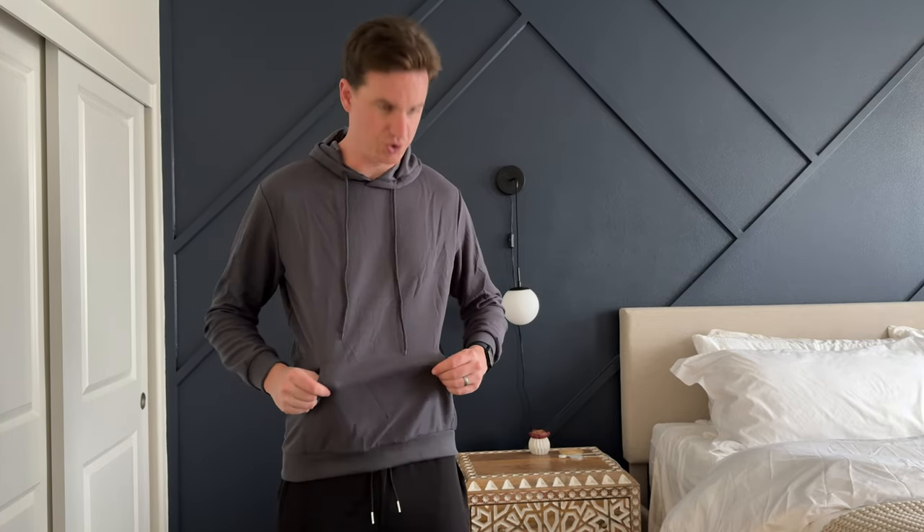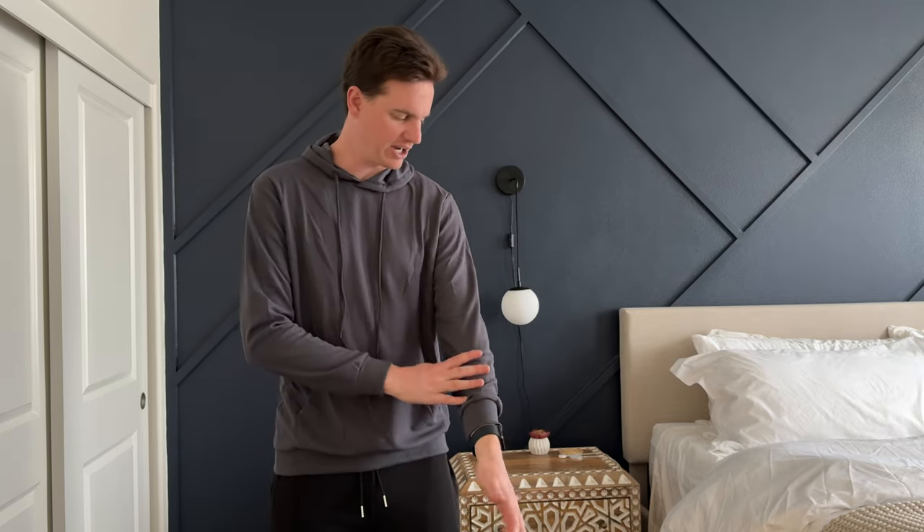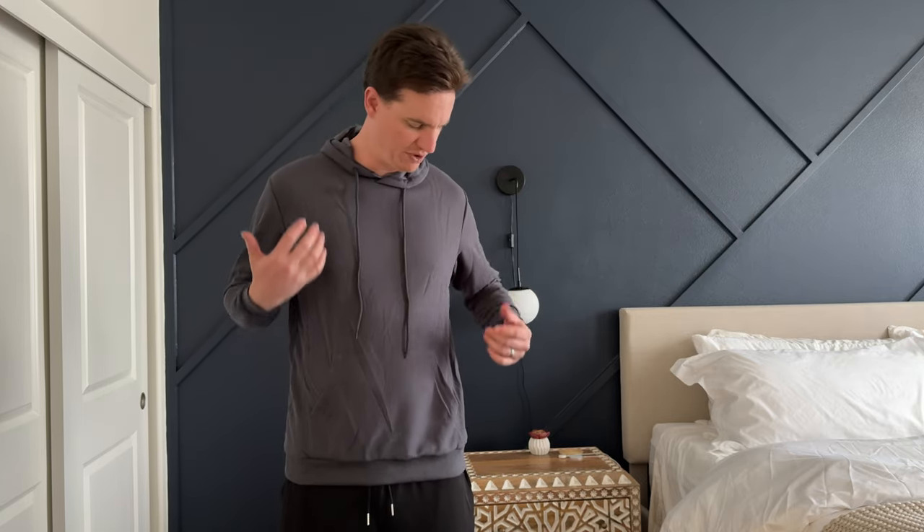Overall, the material is really nice. It's kind of like an athletic fabric. The inside is the same kind of material, so it's pretty comfortable and very lightweight. I would say it's more of a gym hoodie, something you just wear for a workout. It's probably not going to keep you very warm if you're going out at night or somewhere cold. But overall, I like it — I just need to change the size to something that fits me a little bit better.